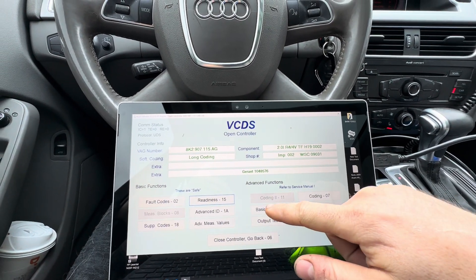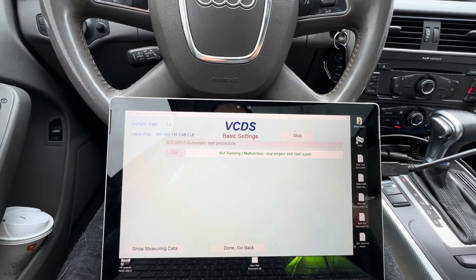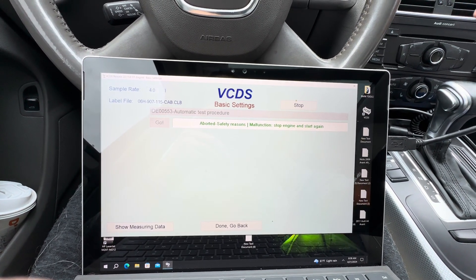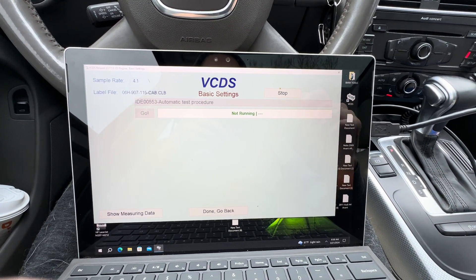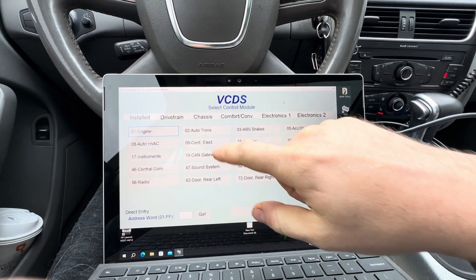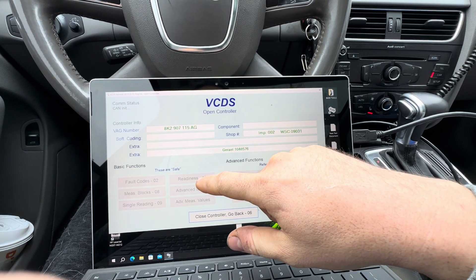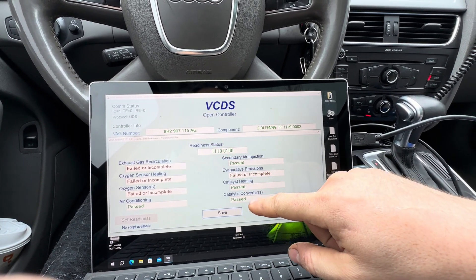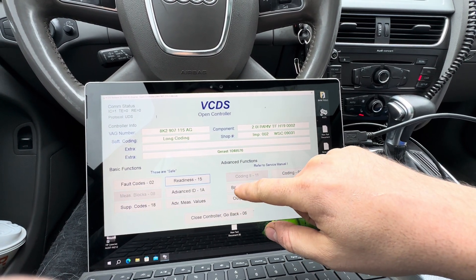Go back, go to Basic Settings, go to Automatic Test Procedure, press go. Oh — we have to reset the engine first. The engine is reset, so we're going to stop, go back, exit the controller. You have to do this every single time.